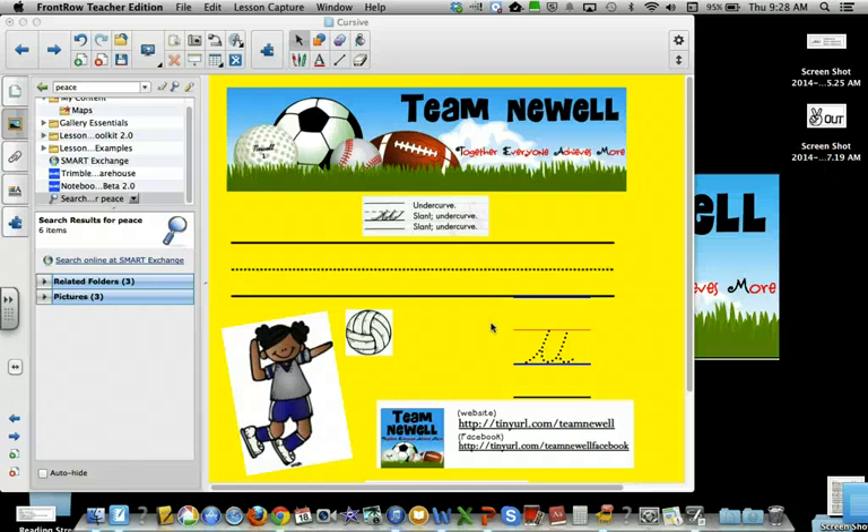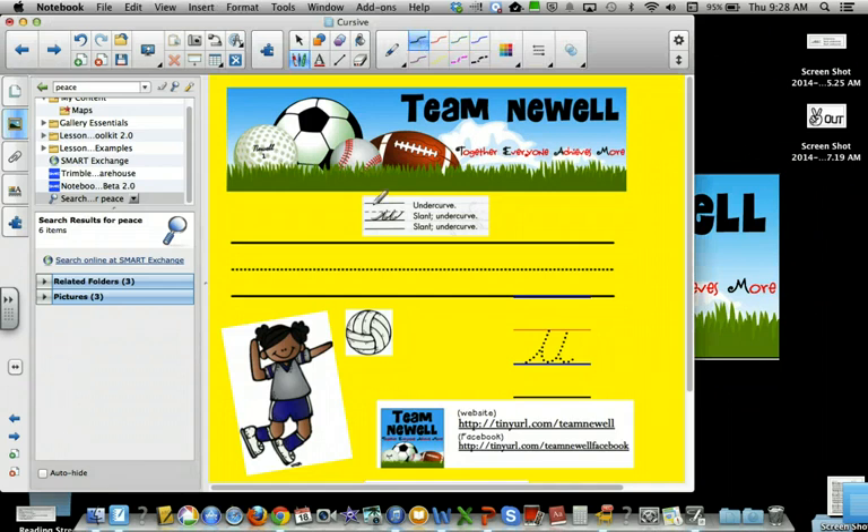Hi students! Today we're going to learn cursive lowercase u. We're going to use an undercurve, a slant, an undercurve, a slant, and an undercurve. Pretty easy one today. We're going to go undercurve, slant, undercurve, slant, undercurve.